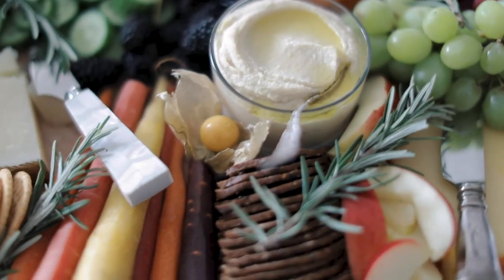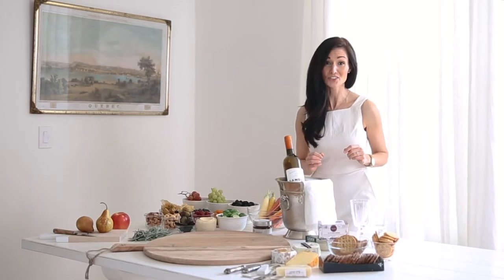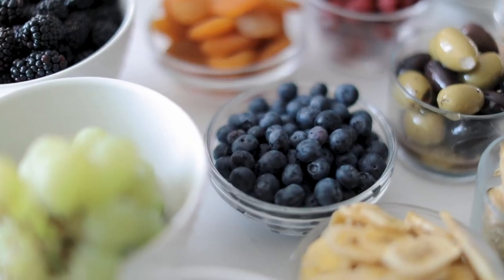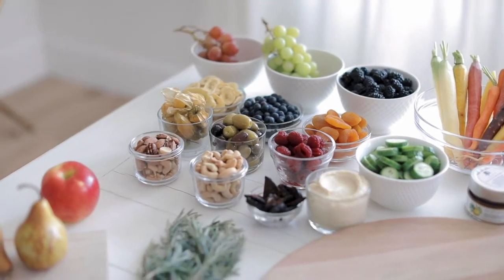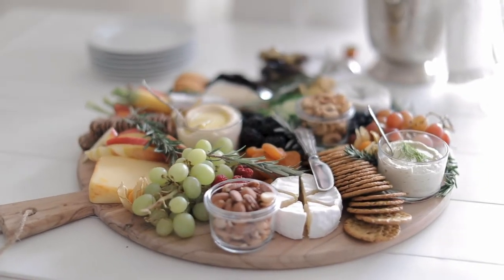I think that the whole idea of a cheese board has gotten a bit of a bad rap, but in truth you can make it as healthy as you want. I'm all down with lots of fruits and veggies and nuts and all those healthy components. I'm going to show you how to put all that together in a really beautiful platter that's going to look really impressive but also be super healthy as well.